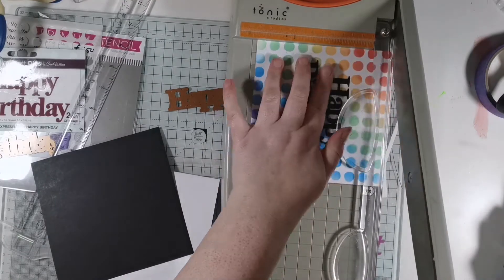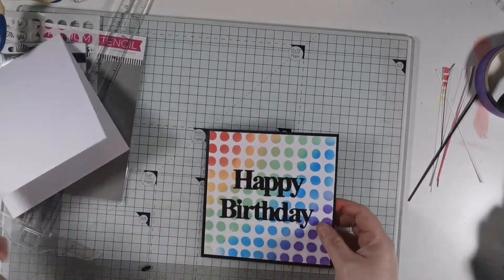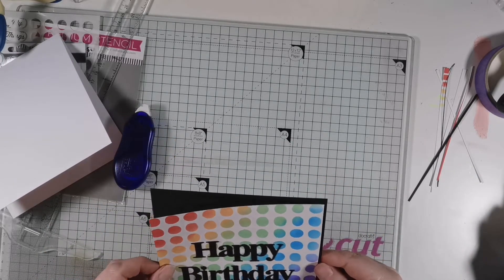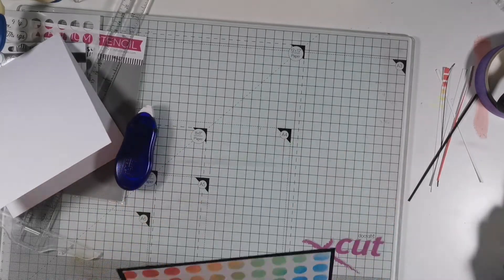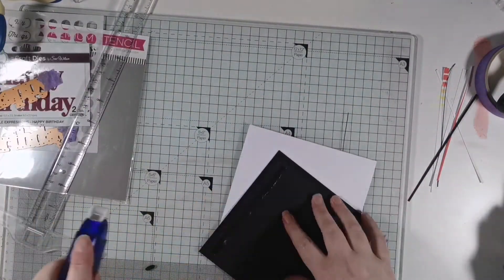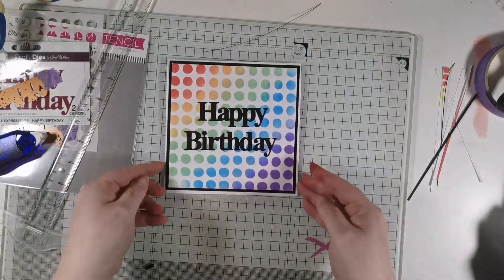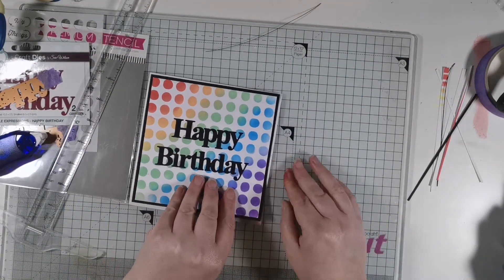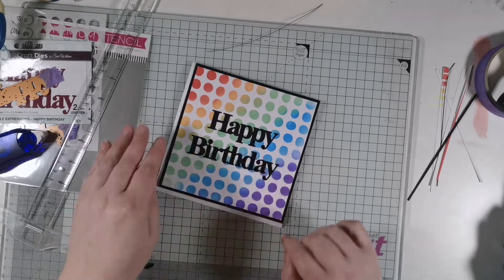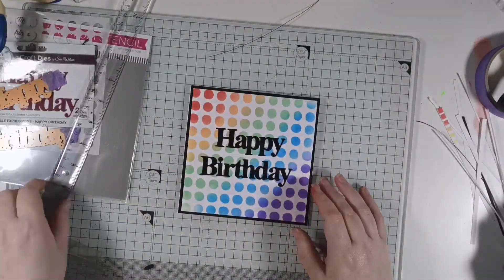Then I went in and trimmed my card panel down to size so that it would fit onto the black card leaving a black border. I stuck this down onto my white card base but then realized I had smudged some red ink onto the card base, so I took it off and restuck it down and trimmed all around the edges leaving barely any white border on the card base.